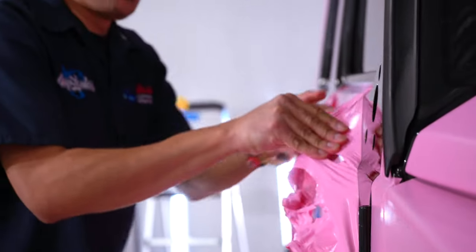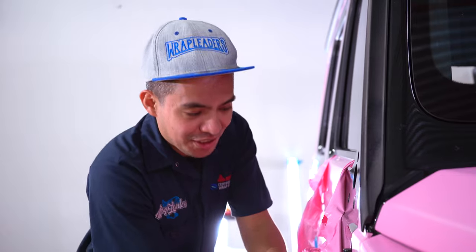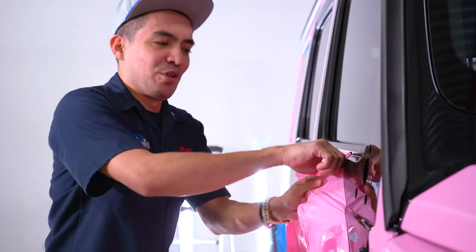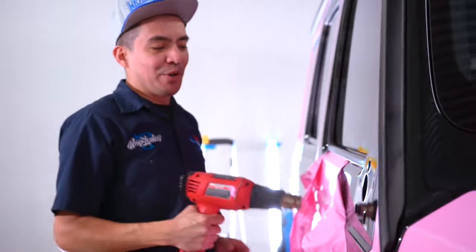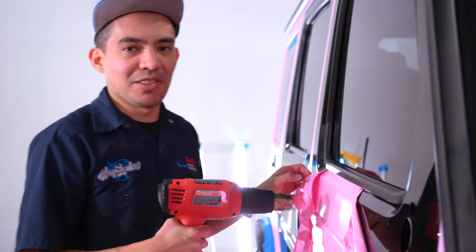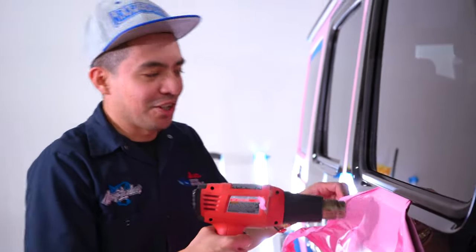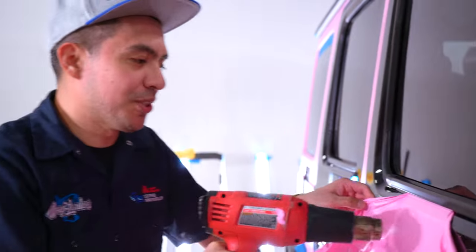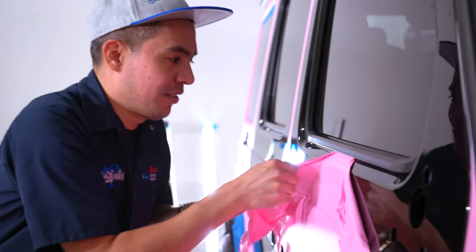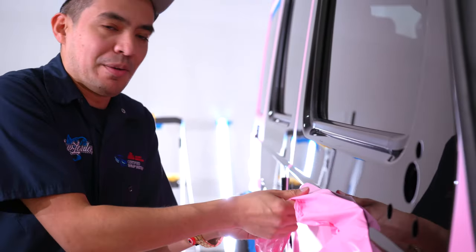It sucks to peel off film, but once you finish it's worth it. Once you see the vehicle all nice, clean, and finished up, it's definitely worth it — because you know that everything is good. If I were to leave it as it was, I wouldn't be happy. So you've got to take it off, do it right, even if it takes longer or you spend extra money on material like we're doing on this one. You've got to make sure the customer is happy.